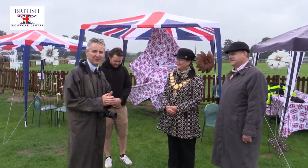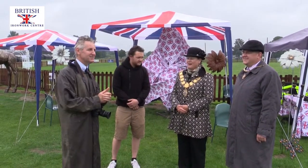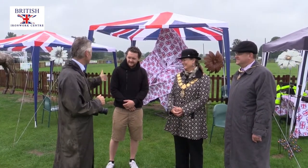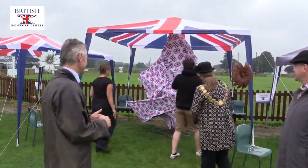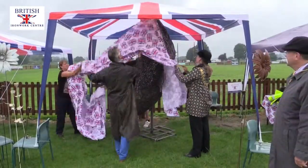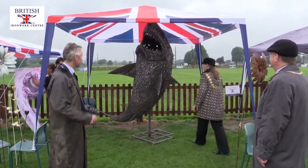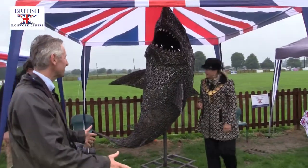We're here today to unveil Alfie's latest work. He isn't totally finished but he's done his best for today. Alfie, would you like to unveil it and let's see what it is? Oh wow! A shark! Oh god, he's a shark! So not totally finished, so apologies for that.